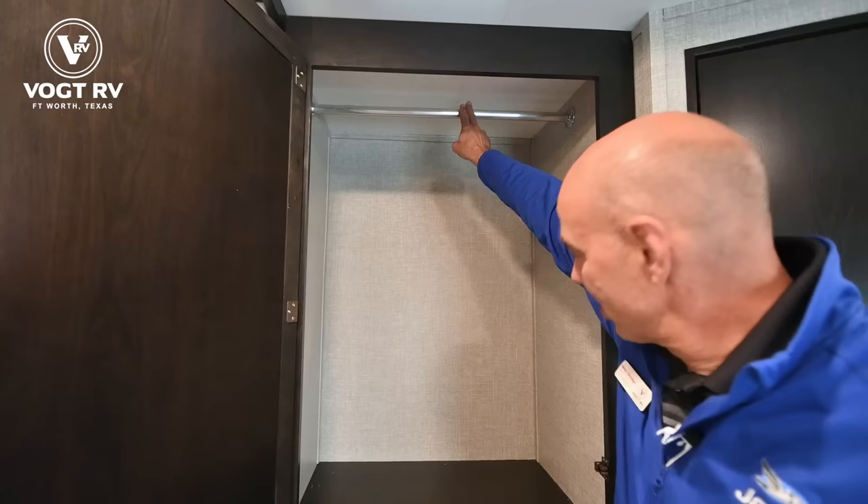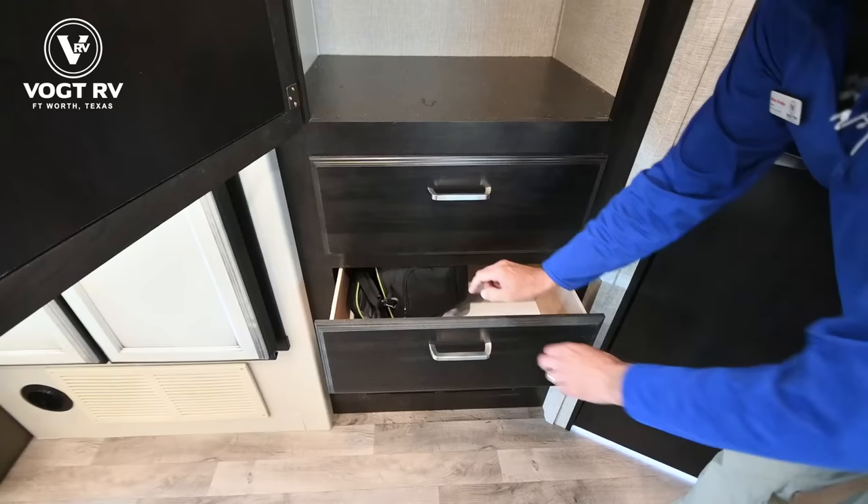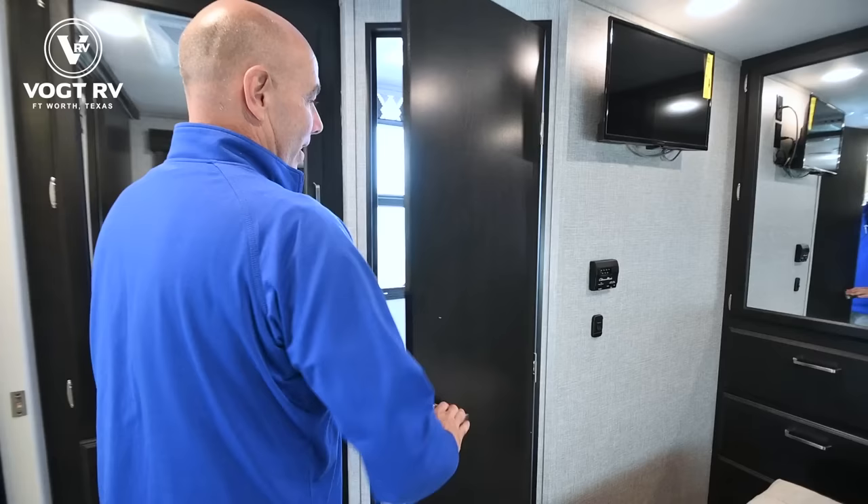Hanging clothes with our clothes rod up here and two drawers down below — plenty of clothing storage for the bedroom.